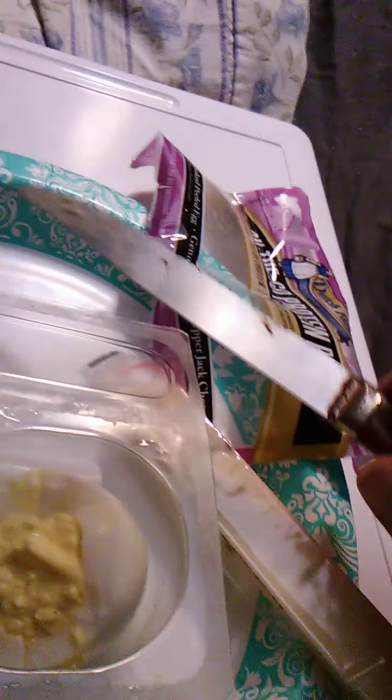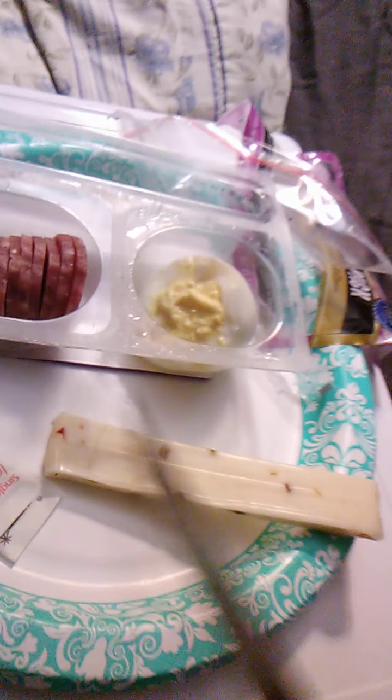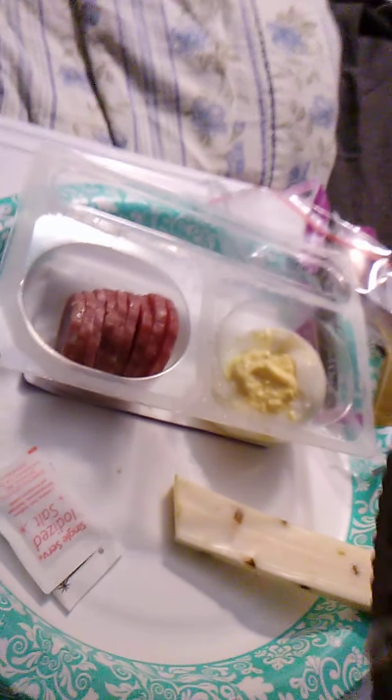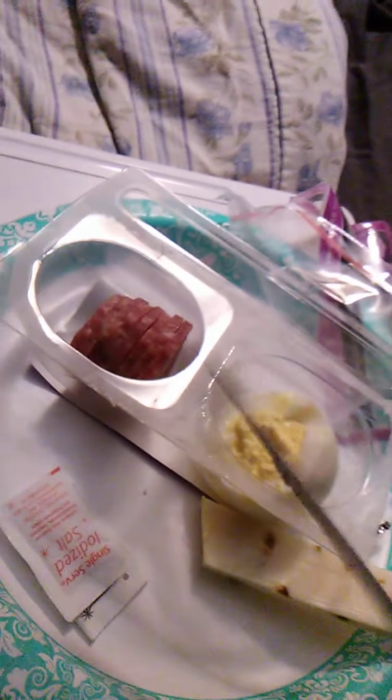Now I'll try the cheese — have to get it open first. We have the pepper jack cheese. We'll be civilized and just try a piece. Do you like a good pepper jack cheese? That's good pepper jack cheese — it has a little bit of a bite to it, a little bit of a spicy bite. It goes well with the salami.